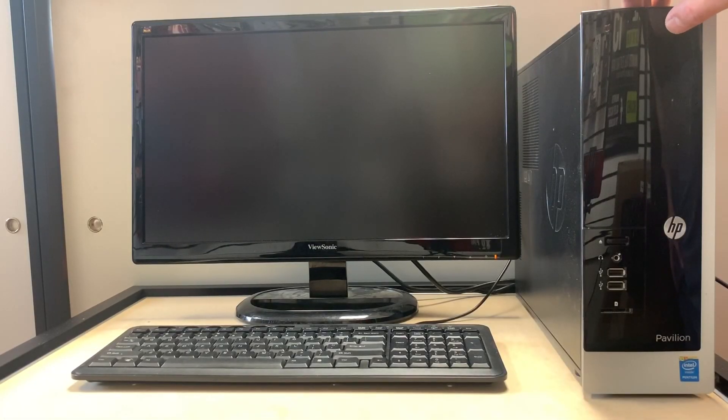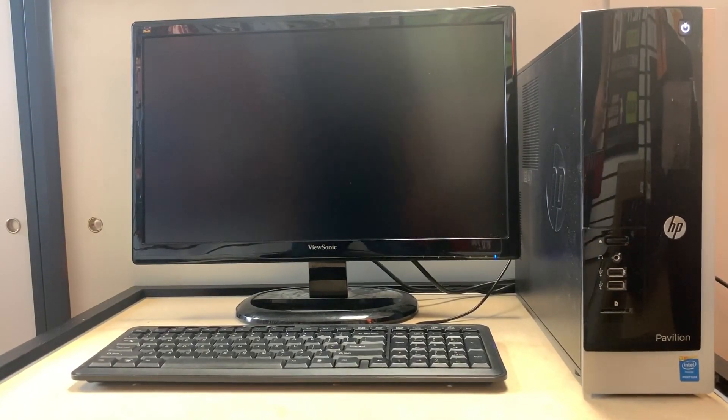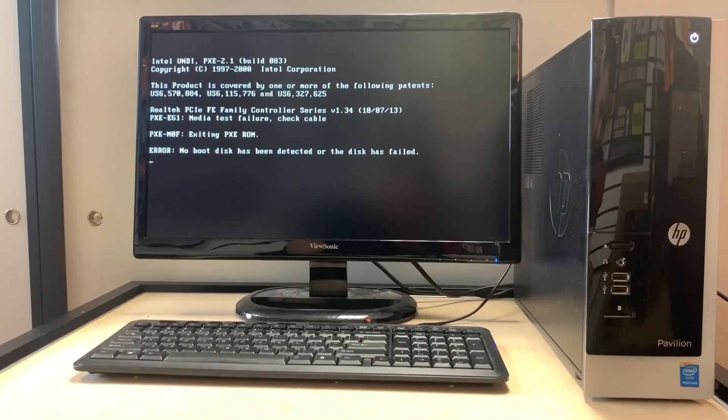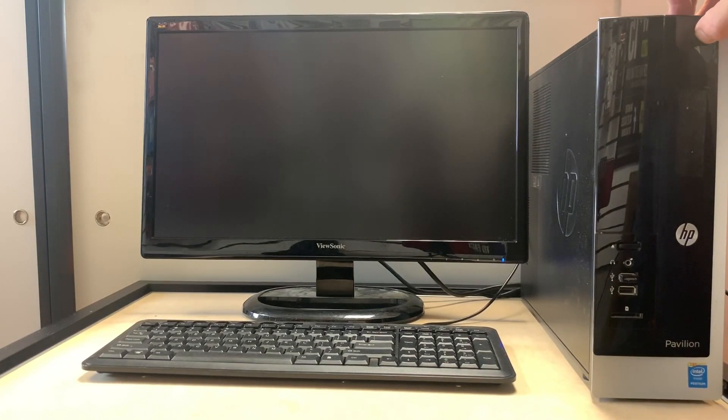Our next step is to turn on the PC and see what it does. Most likely this PC is going to say no bootable device, because the hard disk does not have any software or Windows operating system installed on it. So we're going to shut off the PC.